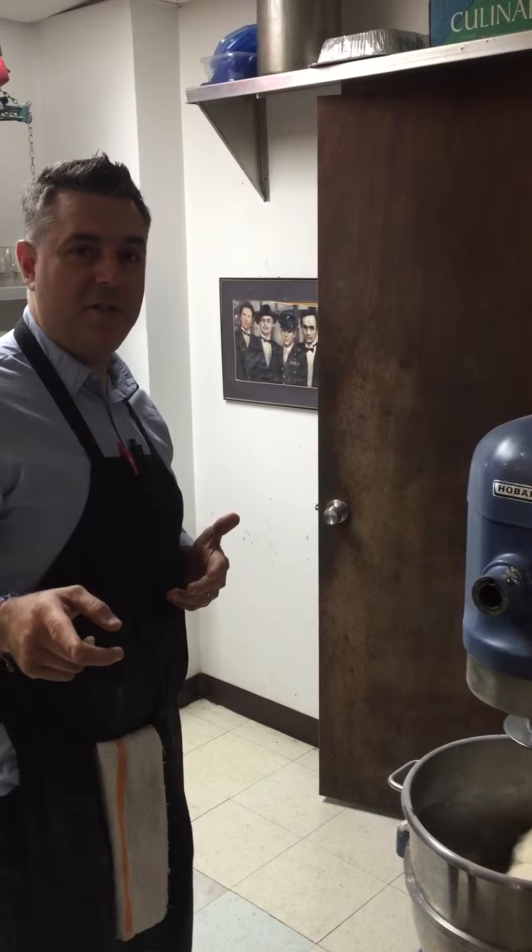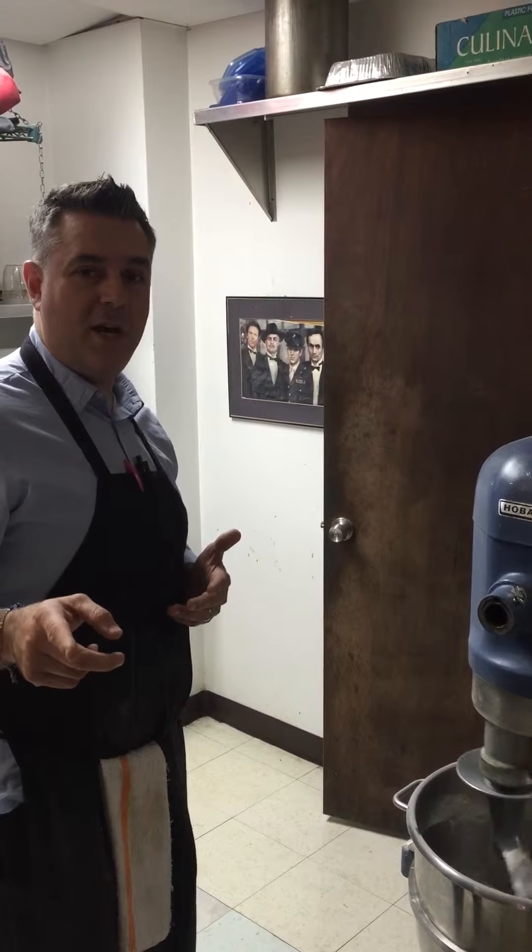First of all, I want to let you know you can follow me on Twitter, FreddyThePizzaMan, and check out my website, FreddyThePizzaMan.com.